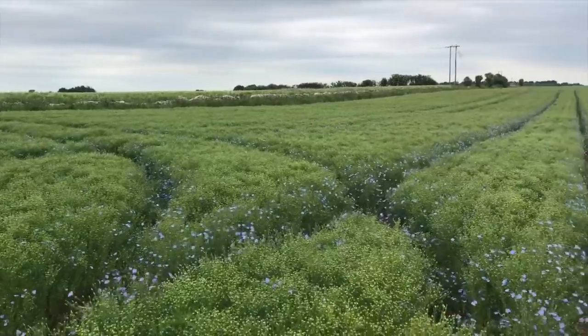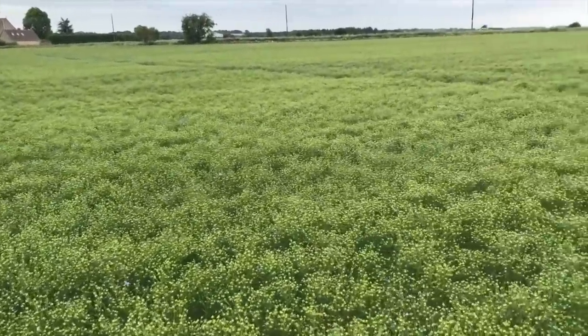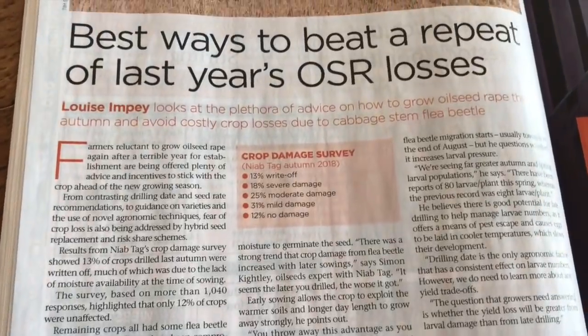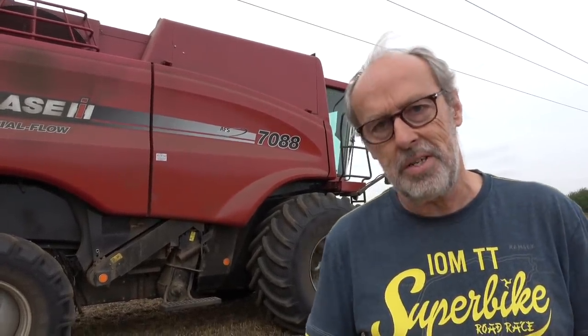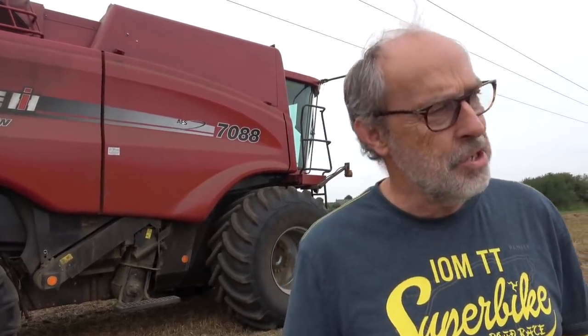So why do we grow linseed? It's the break crop I'm using on the farm at the moment. On an arable farm your number one crop is first wheat — a winter wheat following a break crop that isn't a straw crop: oilseed rape, peas, beans, linseed. Oilseed rape was the mainstay break crop in the UK, but last year they banned a seed coating on it, which led to terrible cabbage flea beetle problems and farmers constantly blanketing with insecticide — more insecticide than before, which seems counterproductive. I've never really liked rape as a crop anyway, so I choose linseed.